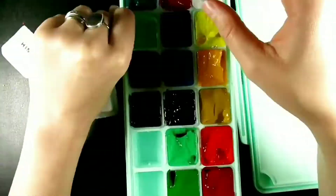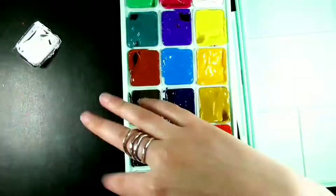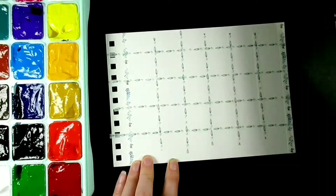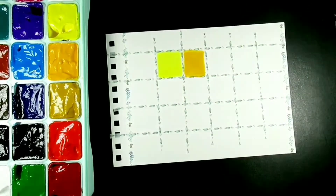But it doesn't really matter how you pronounce it — it's still the same stuff, right? So this particular brand is called Himi. I hope I'm pronouncing that right. And I got it off AliExpress for £20, so that's not too bad.